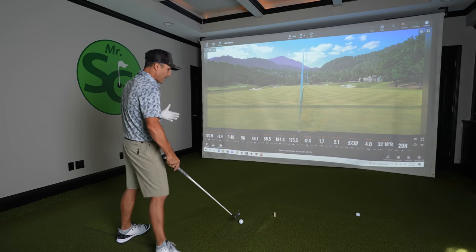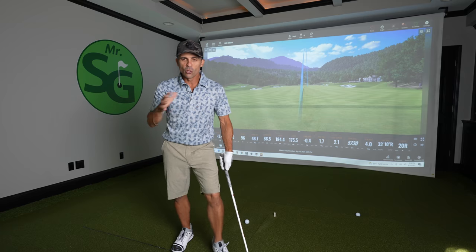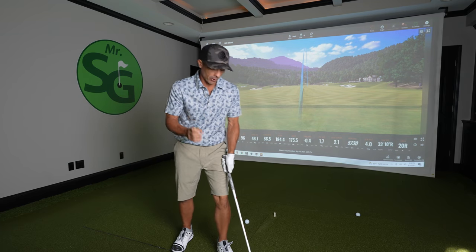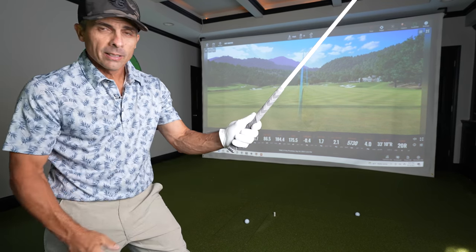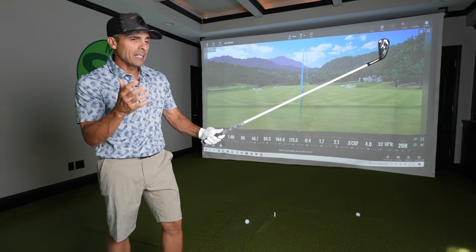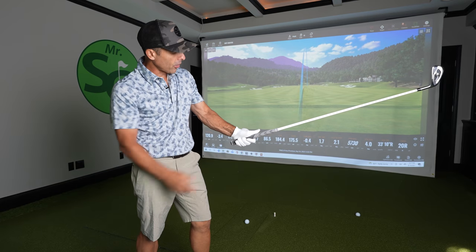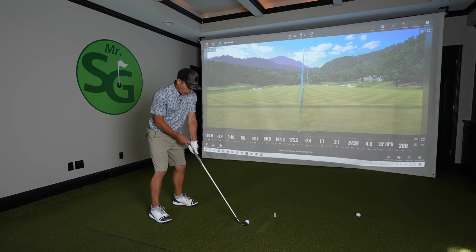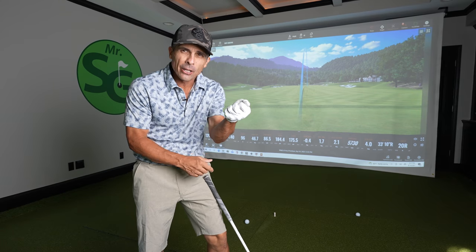With your left hand, let's assume all the other stuff is correct — there's so much going on, we want to keep it simple. With your thumb, you can either have a short thumb like so, or a long thumb like this. I see people make the mistake of going long thumb — long thumb is no good.